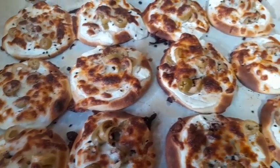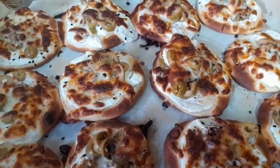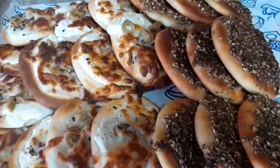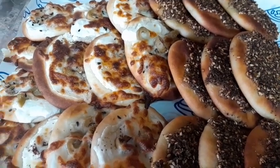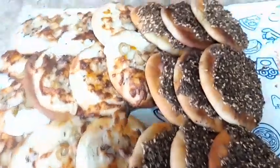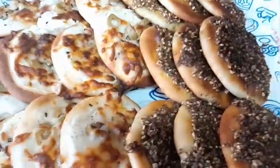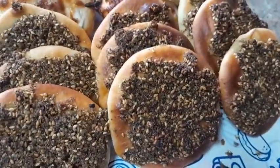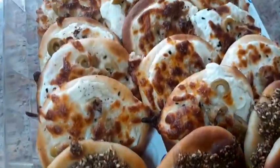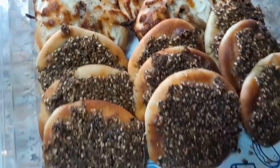My mini pizza is ready! Thank you so much guys for supporting me, thank you for subscribing. Those who have not yet subscribed, please subscribe to my YouTube channel, like, comment, and press the notification bell. Don't miss out on my next video — I love you so much guys, peace!